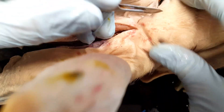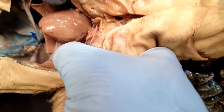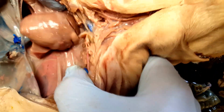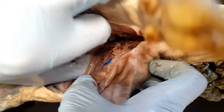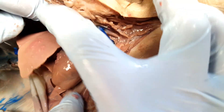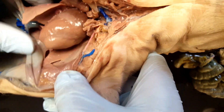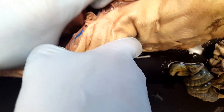If we move into the thoracic cavity, we can see right away the heart right there in the middle, which is normally surrounded by a pericardium, but I've just ripped the pericardium off of it. Now if we look on either side of the heart, we'll see the lungs. So here's our heart, here is the right lung, and here is the left lung.